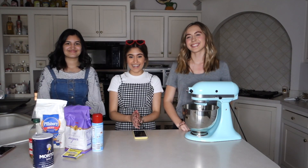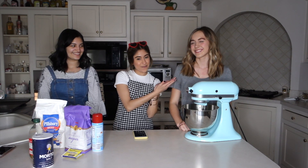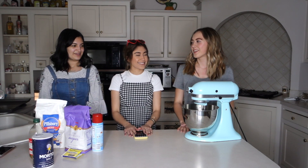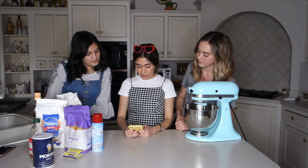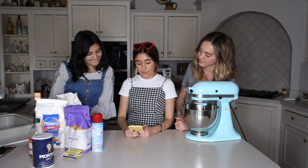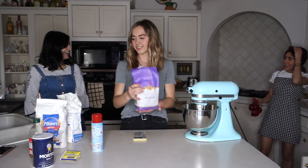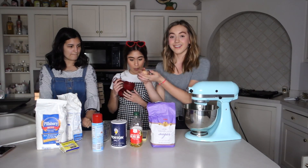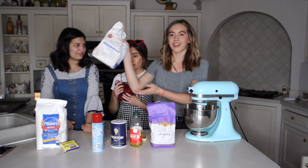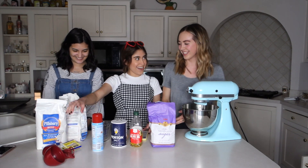Hello everyone, welcome back to my YouTube channel. This is my friend Brooke, this is Eric, and I'm Nora. So what are we doing today? We're trying to make rolls like Texas Roadhouse at home. The ingredients are one cup of warm water, sugar, oil, yeast, salt, one egg, and flour.